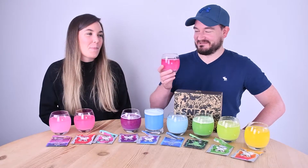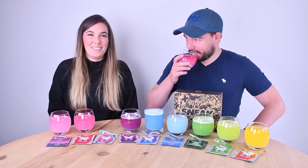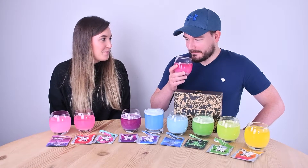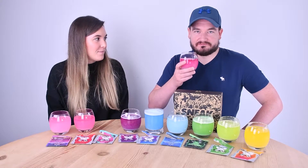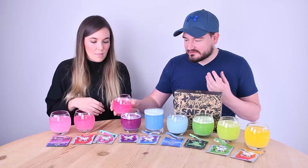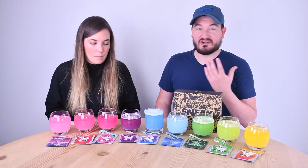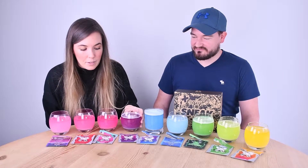Next is strawberry watermelon. Passing it to the watermelon fan first — it's like fake watermelon. It tastes more strawberry than watermelon though. There's a hint of both flavours, it's nice and pleasant, but that one is sweeter.